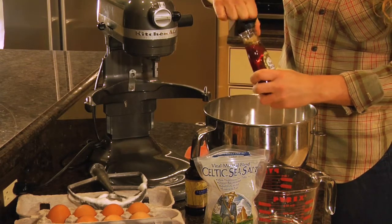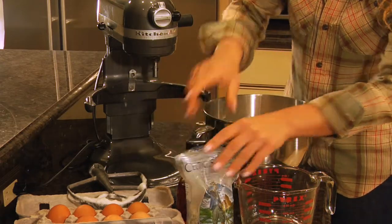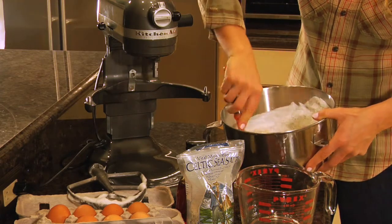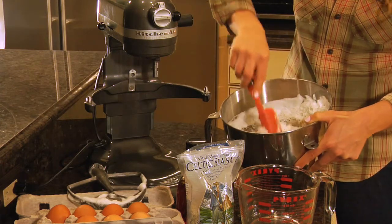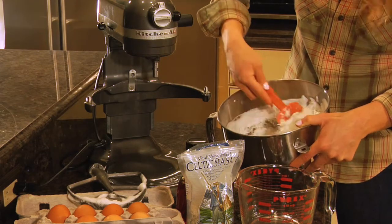And you're gently going to fold these ingredients together. The egg whites are going to help form the actual macaroons. I feel like I'm on a Caribbean island somewhere.